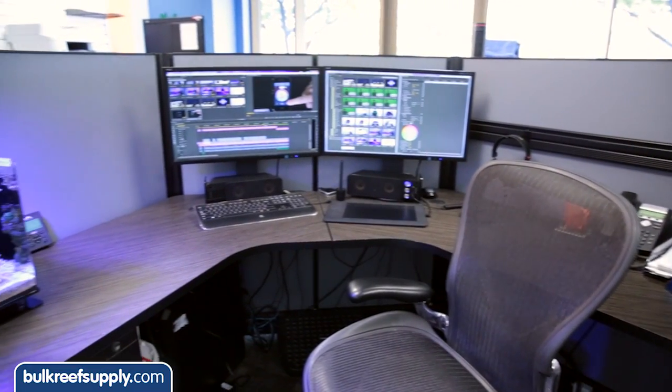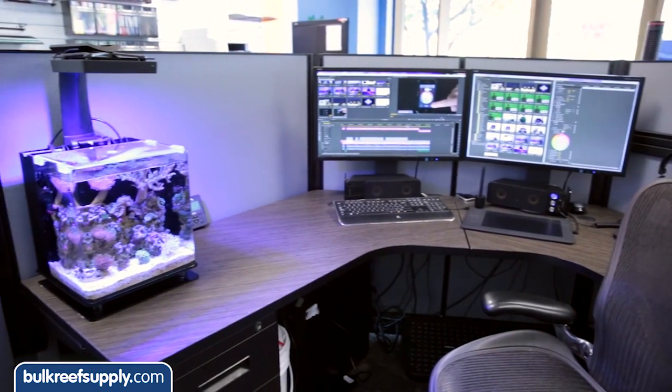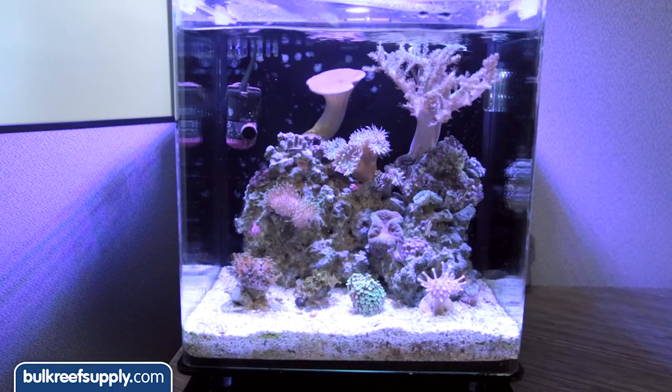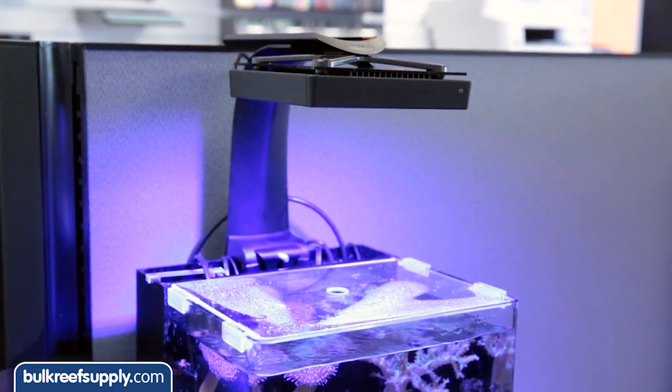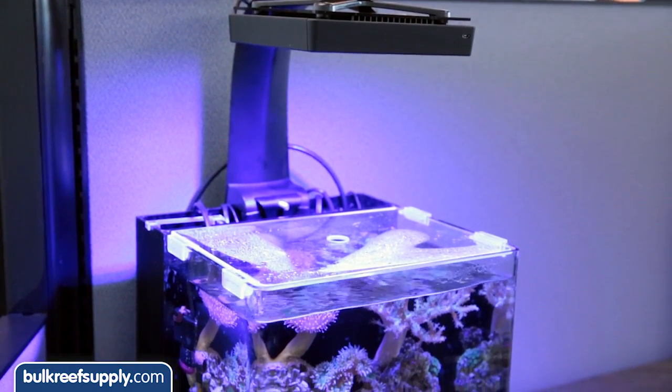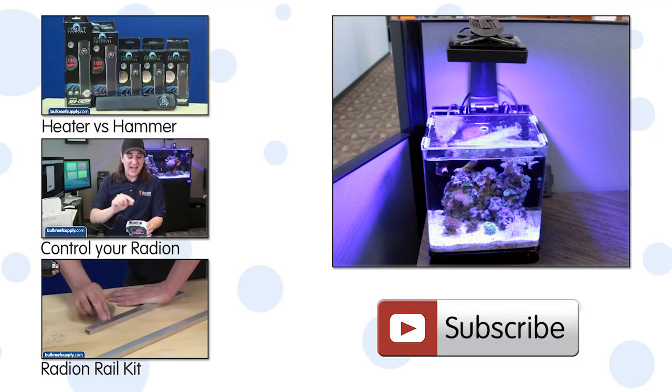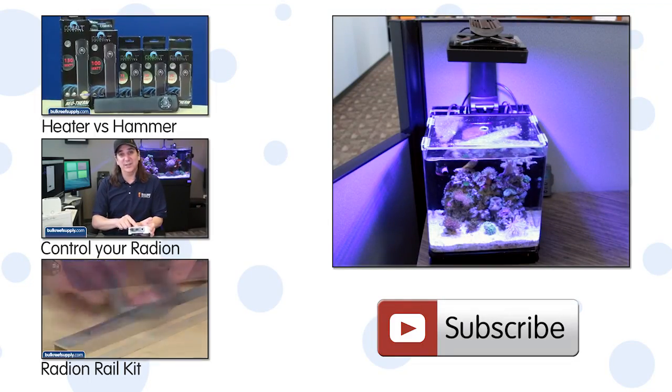From a purely aesthetic perspective it looks really sleek and makes the entire system and his desk look sharper. Inside the tank this single puck makes for a pleasant shimmer and it is pretty much impossible to beat the controllability and color options, especially in a small form factor like this one. I think this might become my personal go-to choice for small tanks.